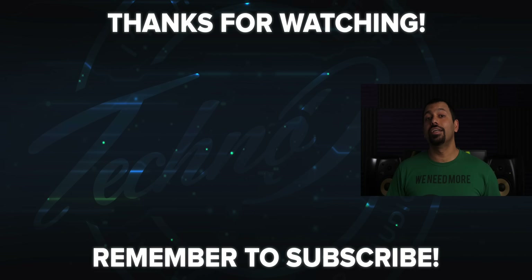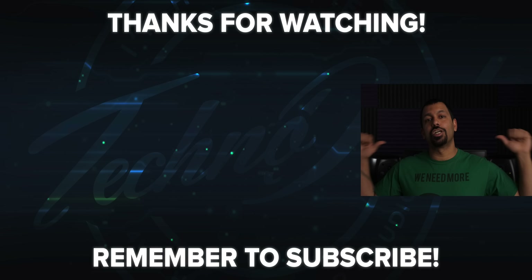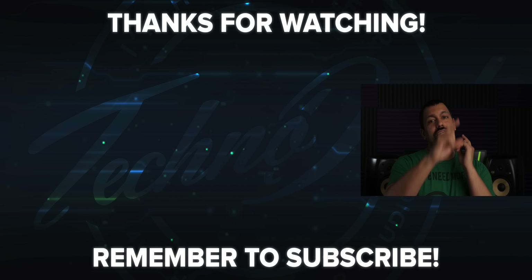Well that's pretty much it for this video. If you liked it, go ahead and smash that like button. Don't forget to subscribe to my channel using the button in the middle of your screen. Once again, my name is Chana D, I'm your Technodad, and I'll see you next time.